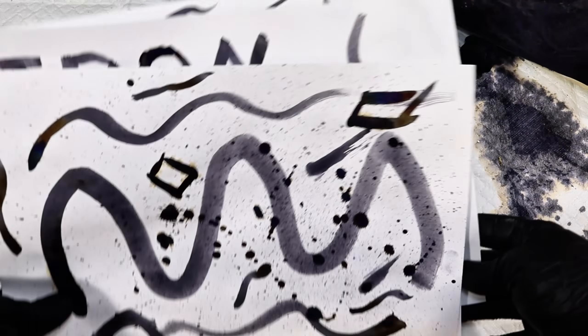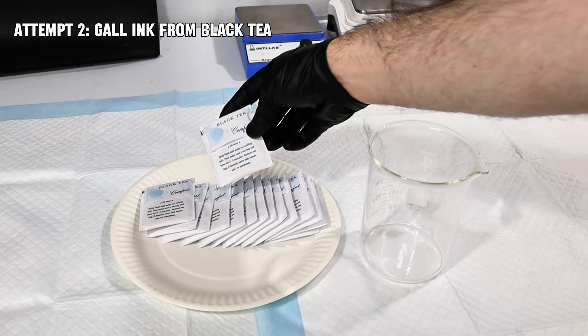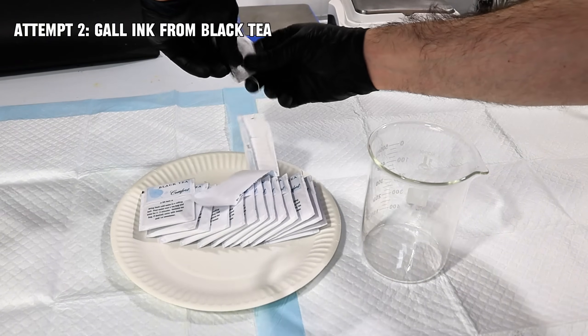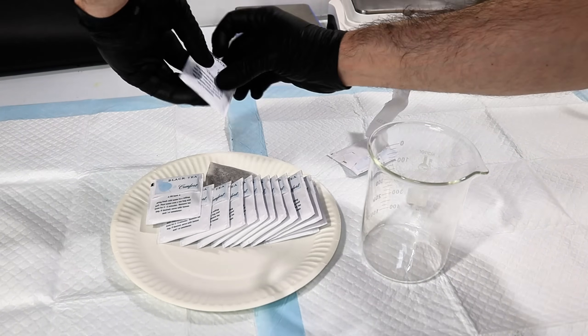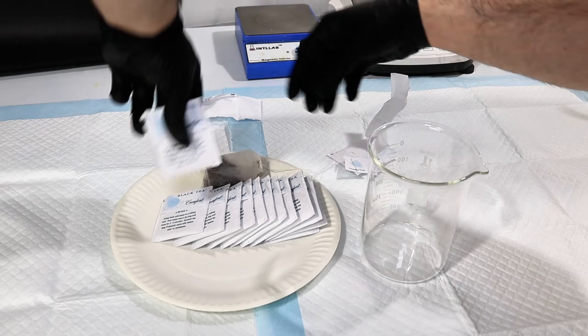Now that I'd made a historically accurate iron gall ink, I figured it might be fun to try something different and a bit more accessible. If you're anything like me, you probably don't have oak galls just lying around. However, many common food products contain some amount of tannins.